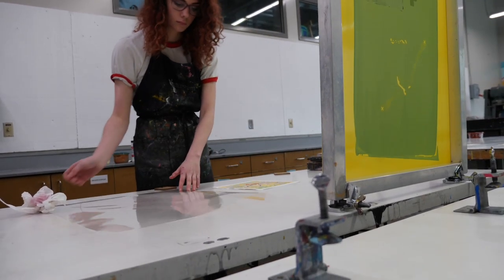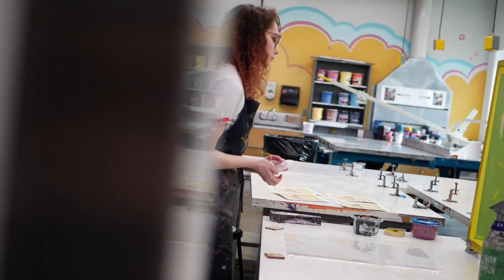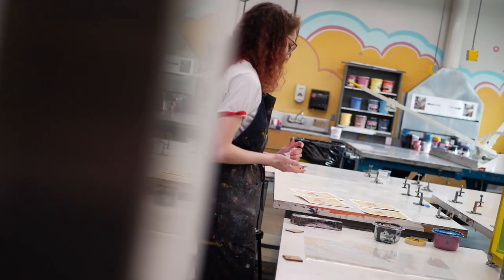Specifically with this piece, I wanted the hands to represent people helping others, and I really want everyone to read that as people helping others so that they themselves could help others.